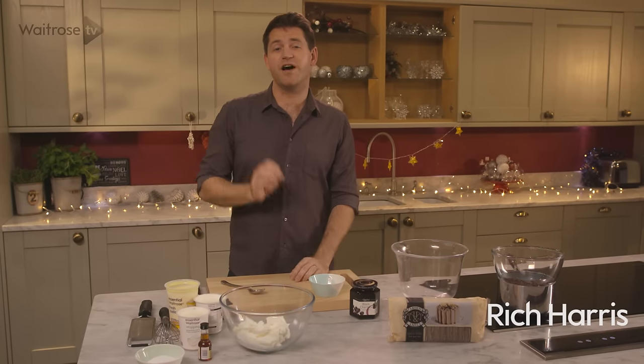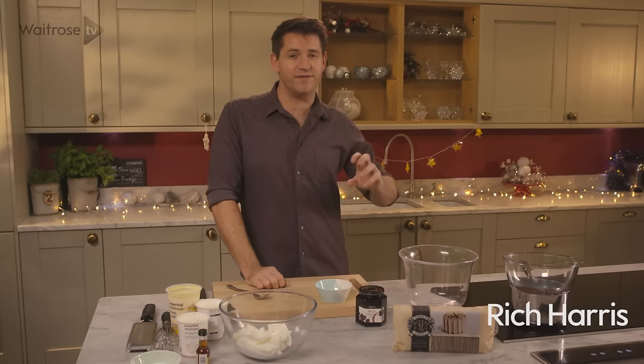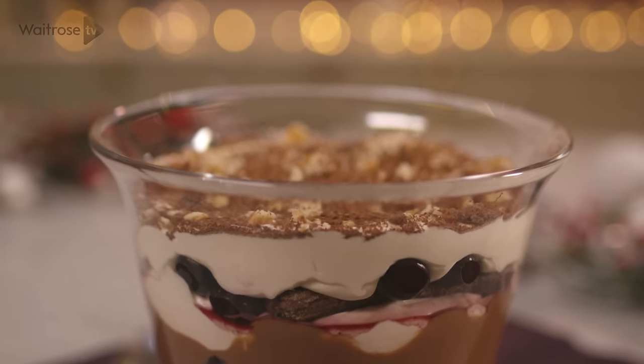Now as Christmas is a time for indulgence, I've got the perfect recipe for you. I'm taking all those fantastic flavours from the 70s classic of a black forest gateau, but I'm going to be layering them up in a delicious trifle.